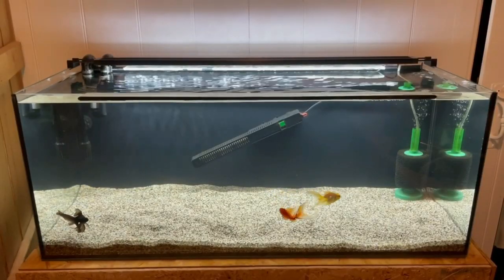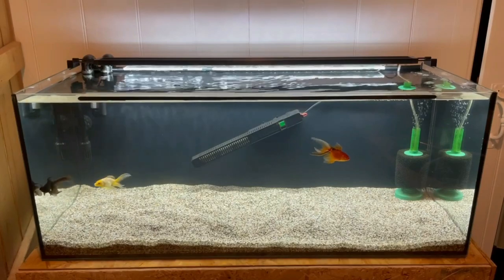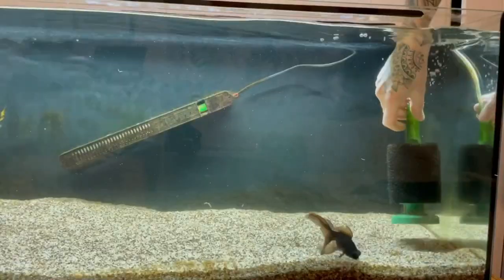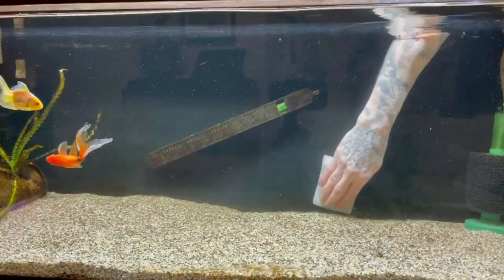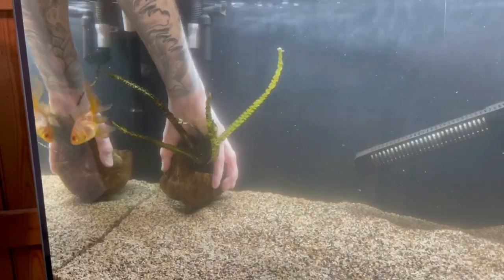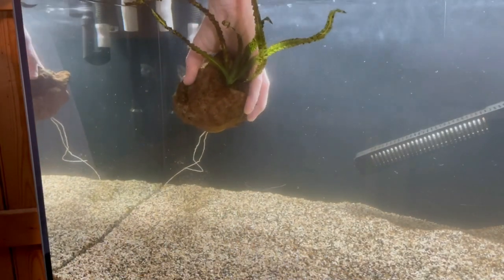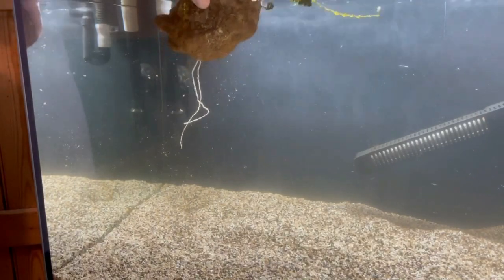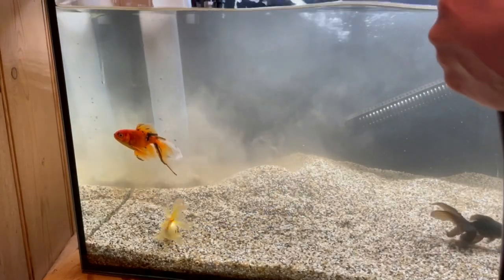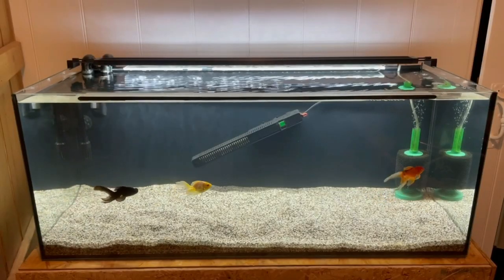I went a bit further than I was intending there. The mopani wood is out. I've also moved the intake of the canister filter over to that back left hand corner next to the outlet and adjusted the direction of the flow for better water circulation. I've also moved the sponge filter into that back right hand corner and scrubbed all the algae off — a toothbrush came in very handy for that. I did also end up taking out the Crinum — still not 100% sure that was the right call, but it's gone now. Doing that meant I had to do a major gravel vac and water change to remove the root tabs and nutrients released into the water column.